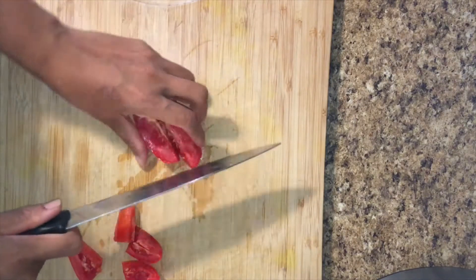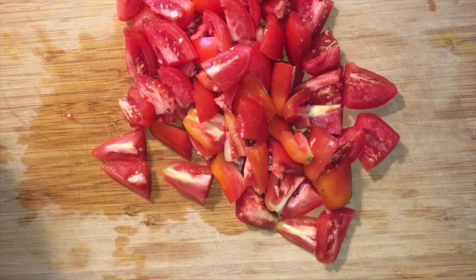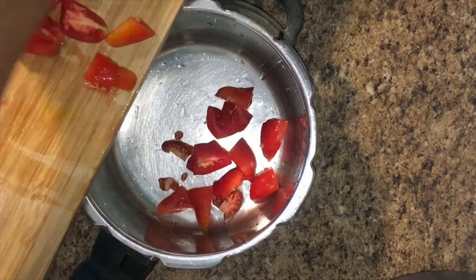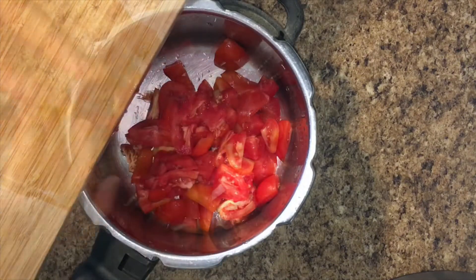We will cut all the tomatoes and cut all the tomatoes into a pressure cooker.